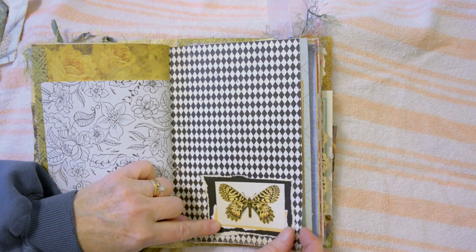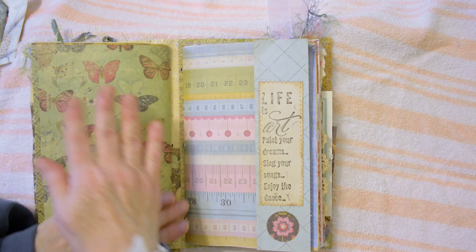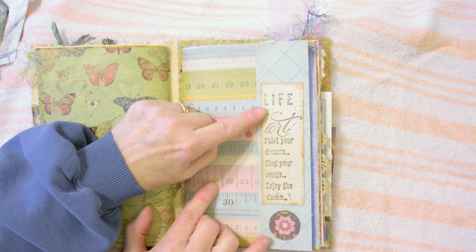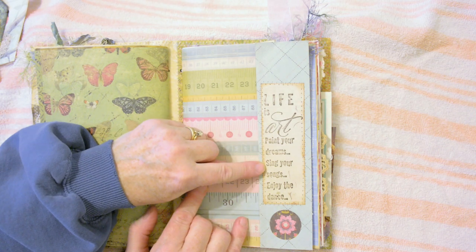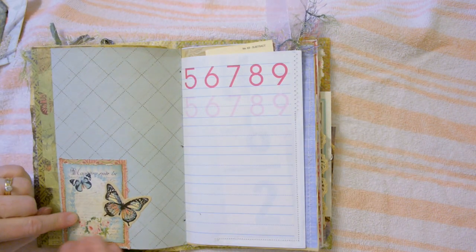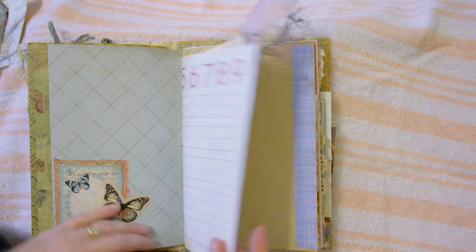From the coloring book, I layered an image of a butterfly with some paper — end of the first signature, beginning of the second signature. Stamped: "Life is art, paint your dreams, sing your songs, enjoy the dance." Layered up some paper and stickers — I thought this paper was cute.